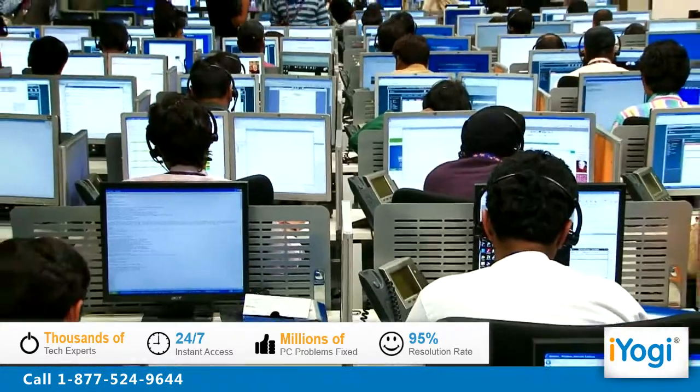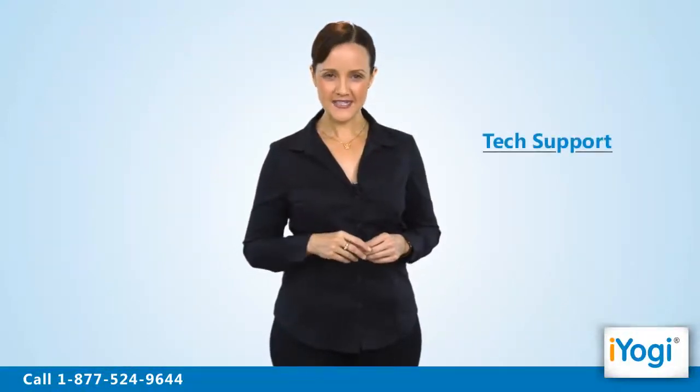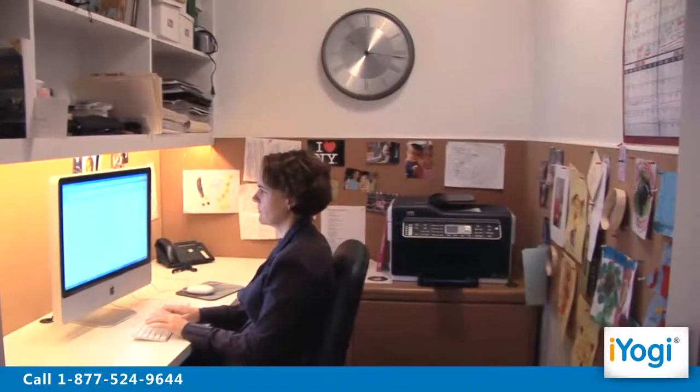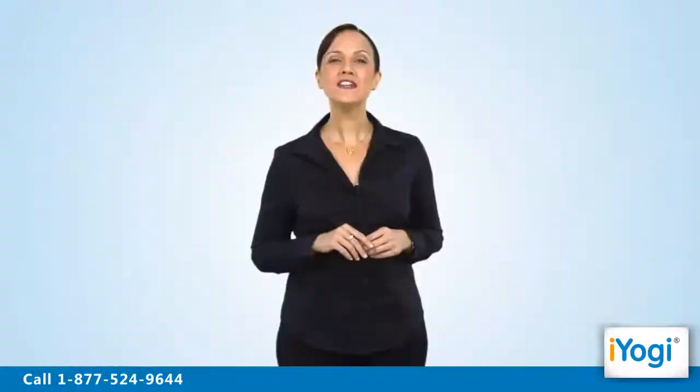iYogi is the fastest growing tech support provider with over thousands of our technicians ready to take your call and remove your tech frustrations. Call us now. Tech support to set up an HP Wi-Fi printer in Windows XP is now simple, fast and easy. Just breathe and relax while our tech experts solve your problems remotely via the Internet. Good Karma!